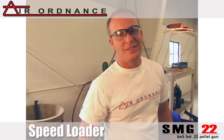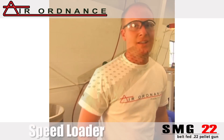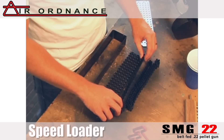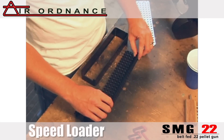It's always fun, but the one downside to having a belt-fed gun is you have to load the belt. At Air Ordnance, we thought about that for a long time and came up with a speed loader — our new 100-round loader. As you can see, it'll load all 100 rounds.